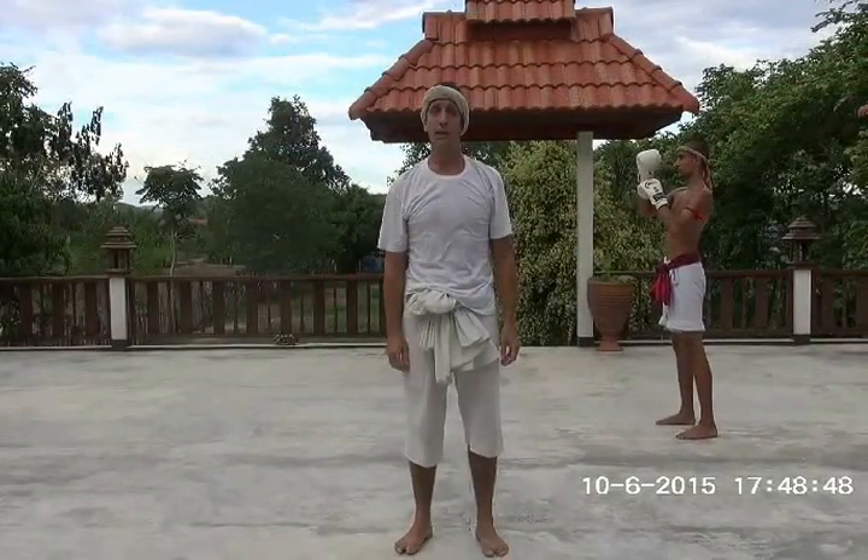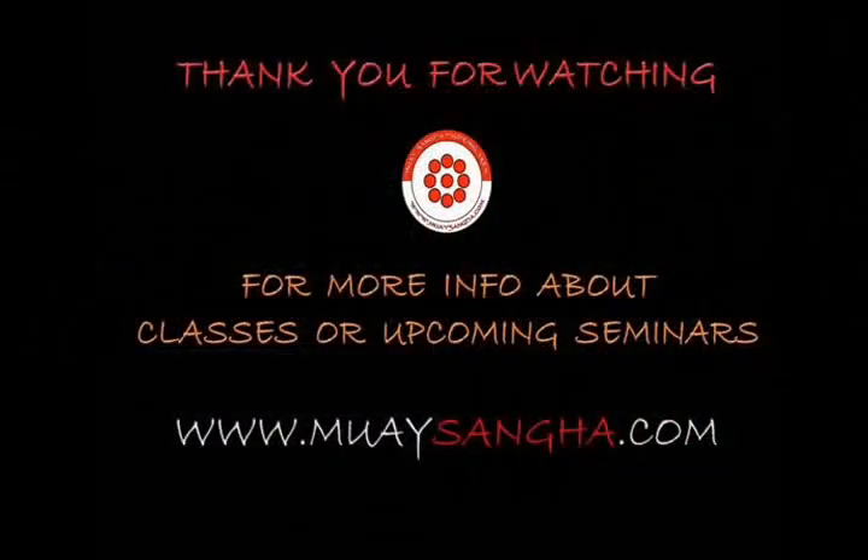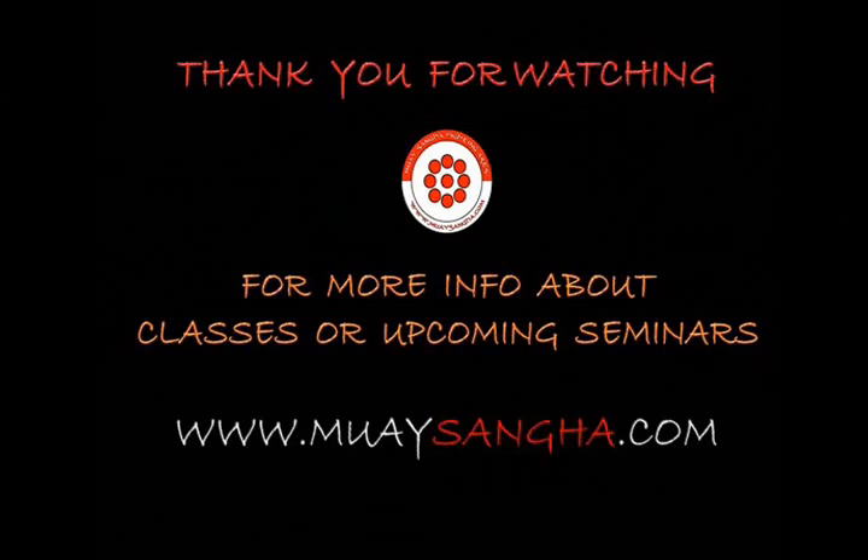Thank you for watching. I hope you enjoyed the video. Until next time. Bye.